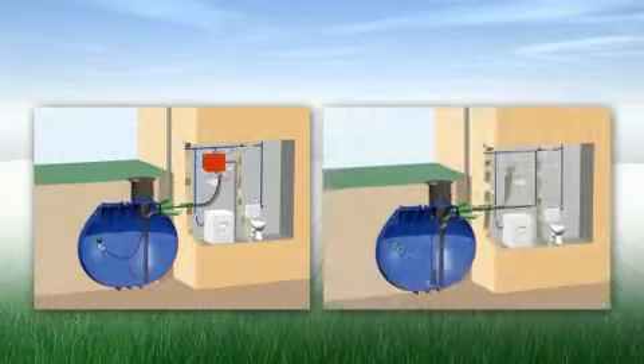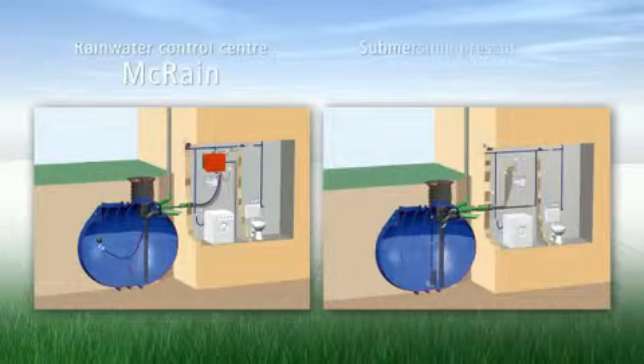RaverTech offers you two water supply systems: the McRain Plus Rainwater Control Unit or the Diver Submersible Pressure Pump.